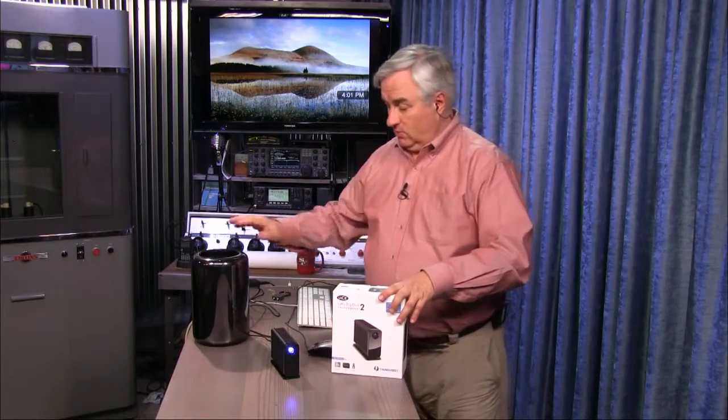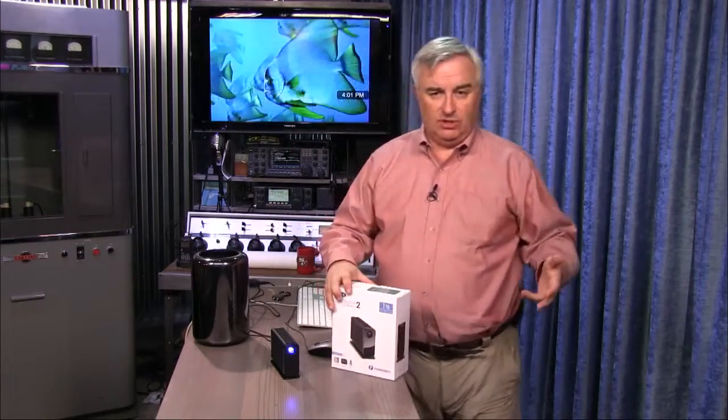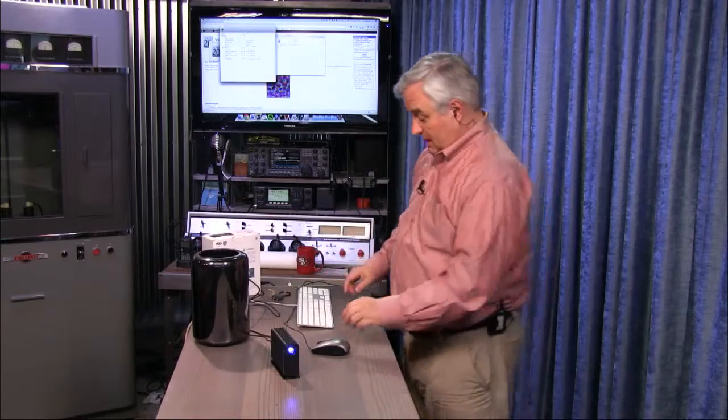It's Thunderbolt 2, and it's true Thunderbolt 2. I have a number of Thunderbolt 2 devices that are really just Thunderbolt 2 USB. This is actually true Thunderbolt 2. And I'll tell you, it is so fast.